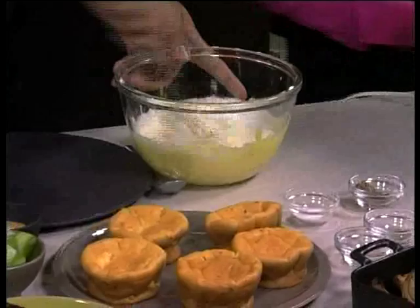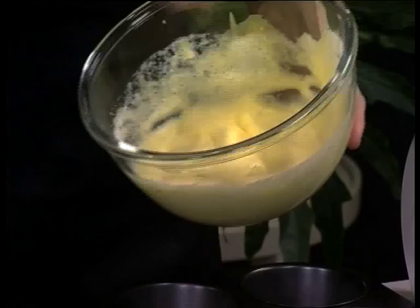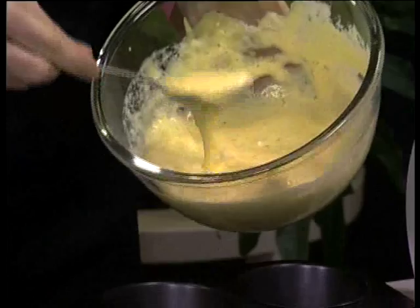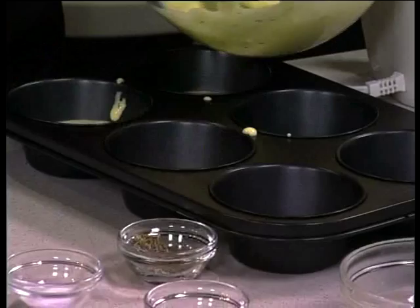We have a standard muffin pan here. Grease your muffin pan with a little bit of butter. It's really just a sort of soufflé omelette mixture. Then you spoon it into your prepared pan. I like the fact that it's so quick and easy — I thought these Banting buns were going to be a bit of a mission, but it's very straightforward. Just into the oven for 20 to 25 minutes, and then they're going to puff up nicely like that.